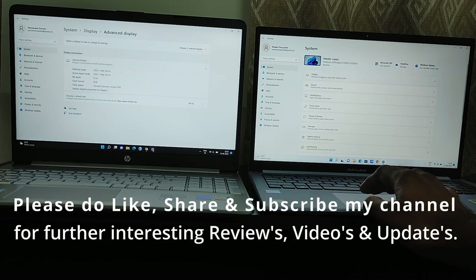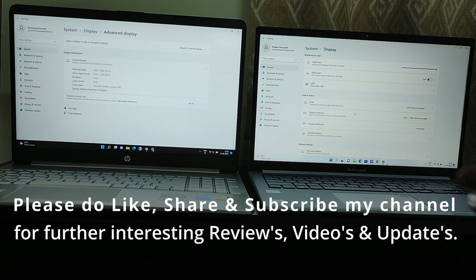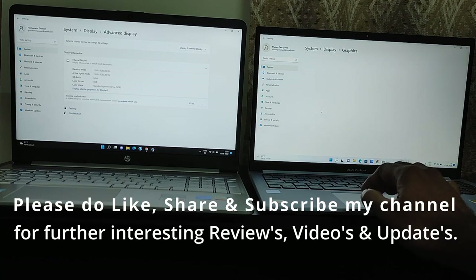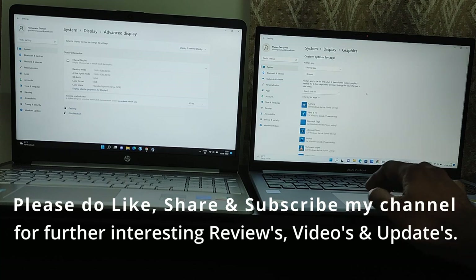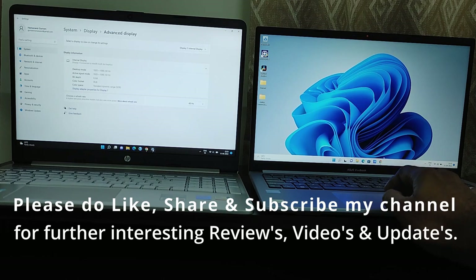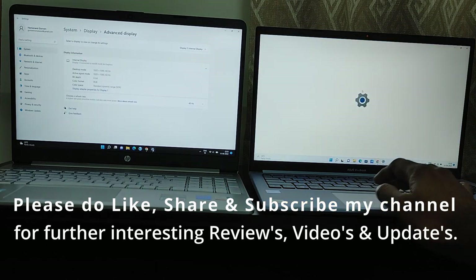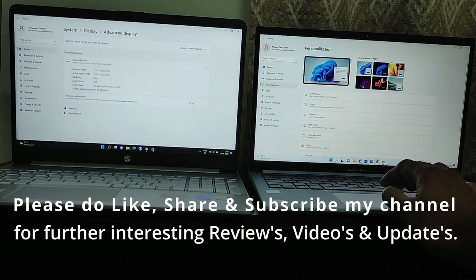It takes a lot of effort and time to make these videos. Please support my channel by hitting the like button, subscribing, and sharing this video. A link for the products is in the description — if you purchase using those links, I get a small commission which helps in making more videos. Thank you for watching and have a great day.